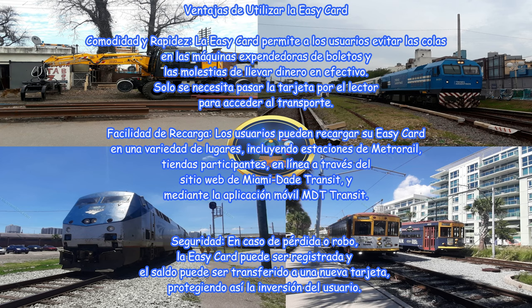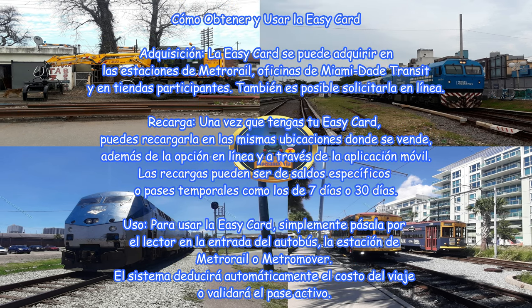Facilidad de recarga. ¿Cómo obtener y usar la Easy Card? Adquisición: la Easy Card se puede adquirir en las estaciones de Metro Rail, oficinas de Miami-Dade Transit y en tiendas participantes. También es posible solicitarla en línea.